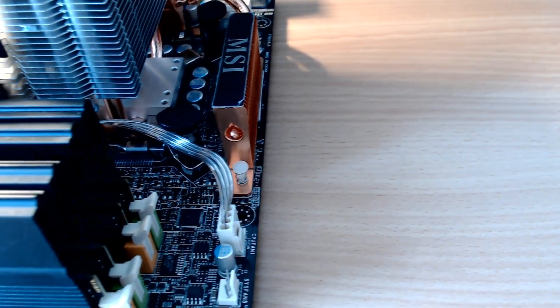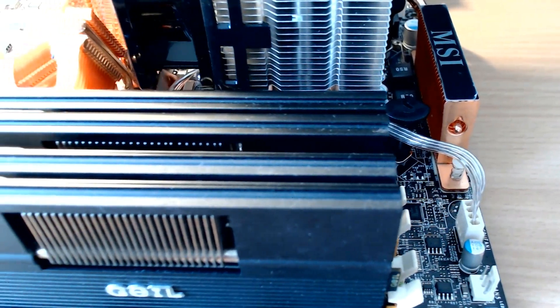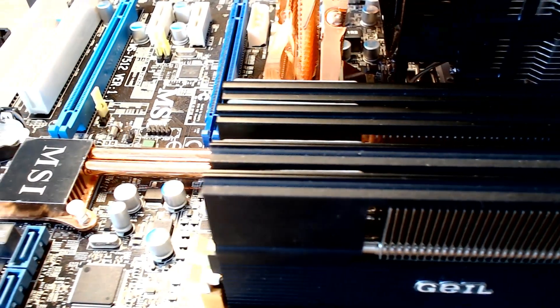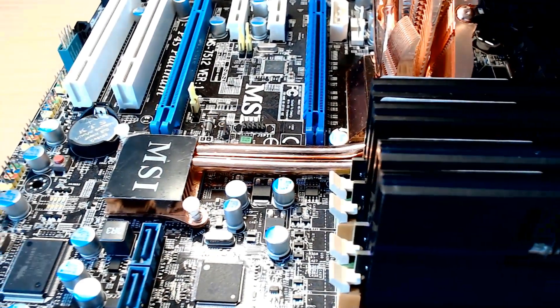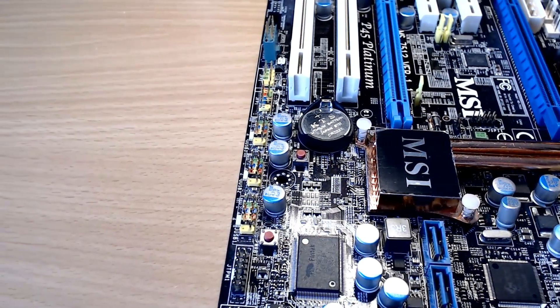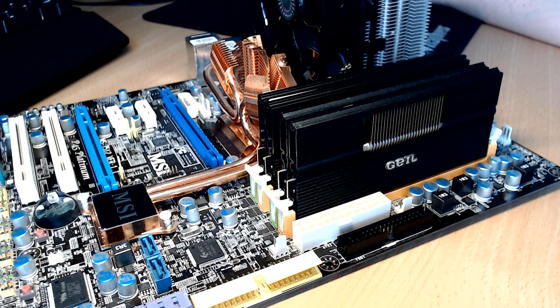I wanted to know how fast it is and whether you can game on it. While preparing for this video I realized my former Asus P5QE socket 775 motherboard was broken, so I had to get a new one — the MSI P45 Platinum, coupled with the ICH10R southbridge, dual channel, and PCIe Gen 2. I paired it with four sticks of 2GB G.Skill Black Dragon Evo DDR2 800MHz, totaling 8GB.